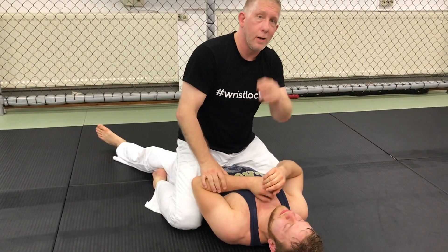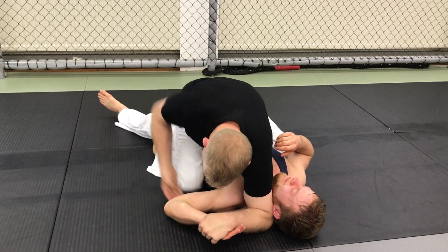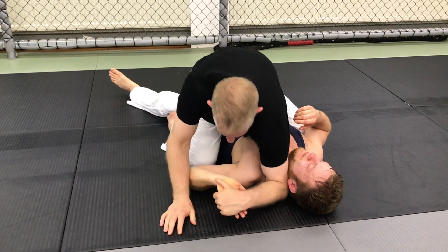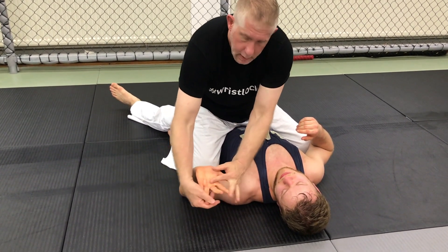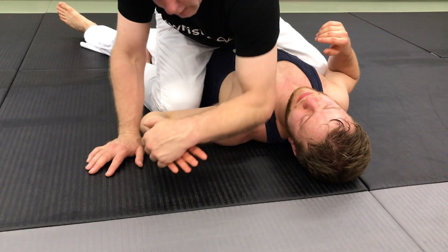However, we've been working Americana defense. One of the defenses is he goes here and makes his elbow heavy. So I'm here and I'm trying to get under his arm, but I can't. So from here, what I'm going to do is slide my hand up — I almost want it right between those fingers, right along the pads of his hand.